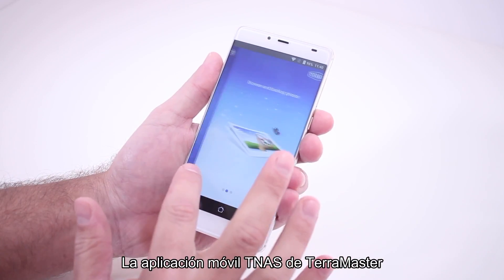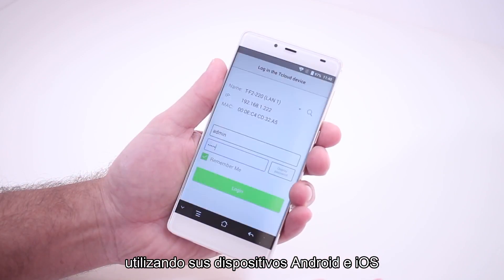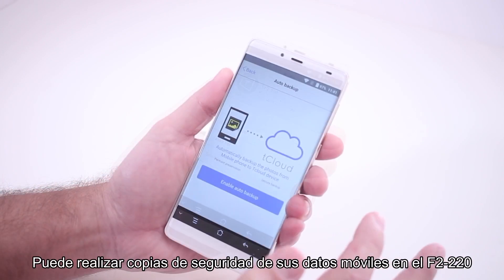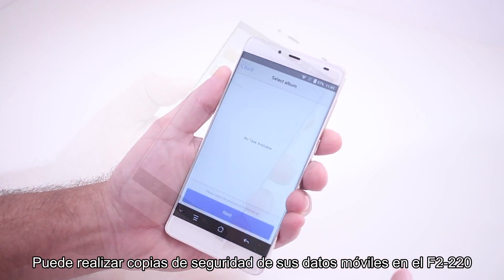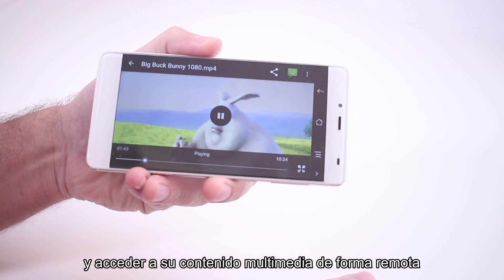The Terramaster TNAS mobile app lets you connect to your NAS using your Android and iOS devices. You may back up your mobile data to the F2-220, manage your files, and access your multimedia content remotely.